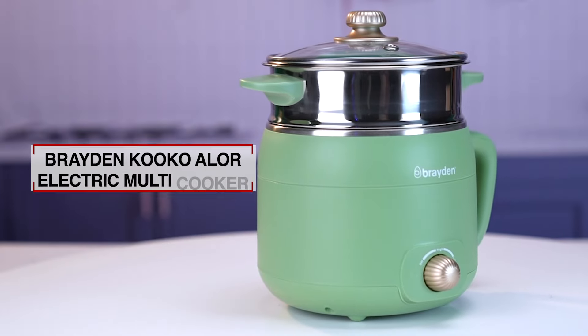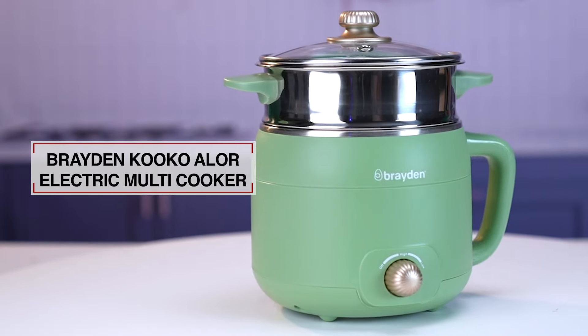Aren't you tired of using different appliances for different purposes in the kitchen? I have a perfect solution for you. Presenting the Braden's Cuckoo Allure Electric Multi-Cooker.